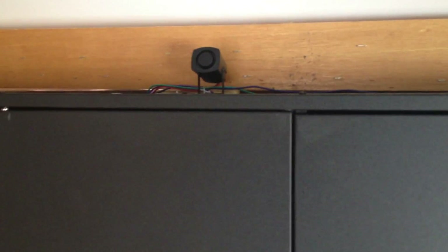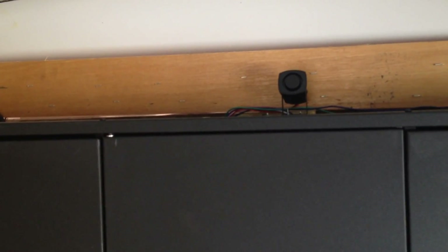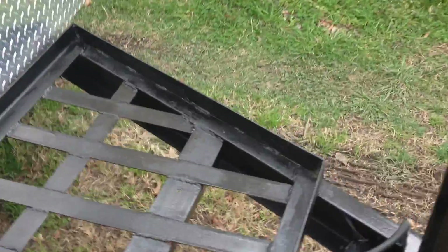I mounted the inside siren so you'll get a big blast once someone walks into the trailer — that's one siren there. I've also mounted the other siren on the exterior, underneath the trailer.